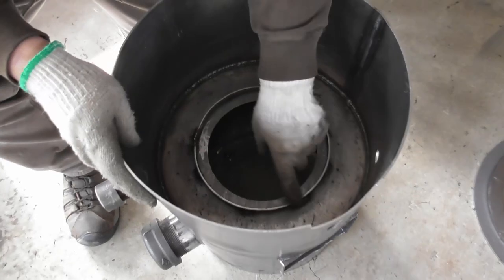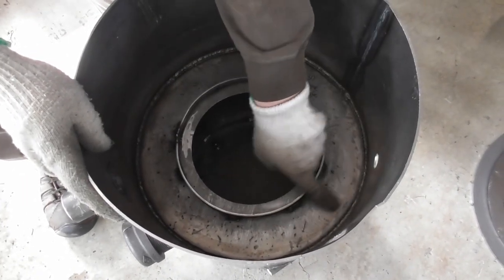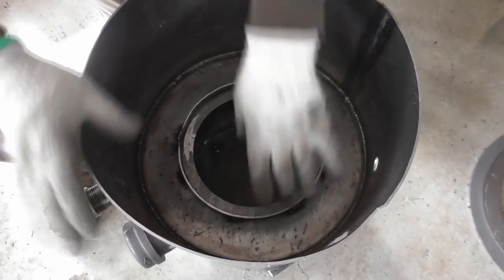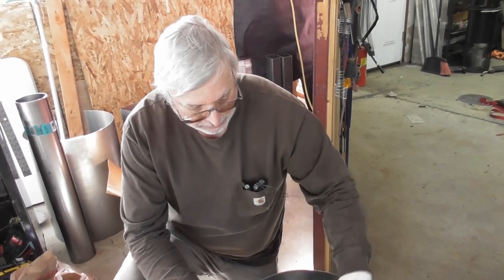We did a leak test. We basically took plumber's putty, put it around the outside of the choke ring, and we filled this — made a little water reservoir. We let it sit for about a half hour to make sure it wasn't leaking anything, so we're good. I took it out and dried it off, so now we're ready to move on.